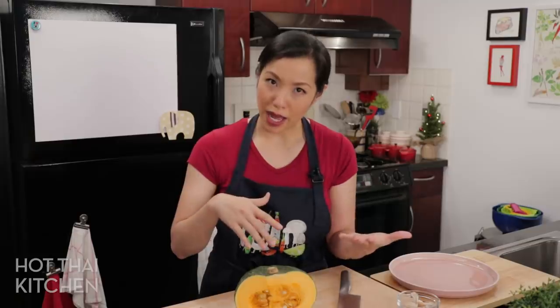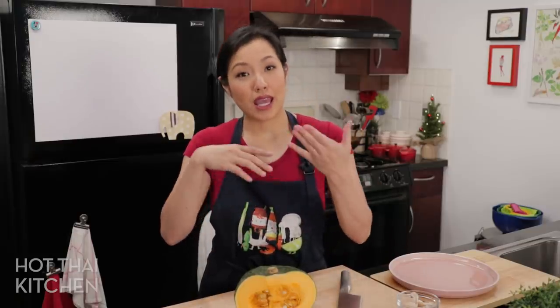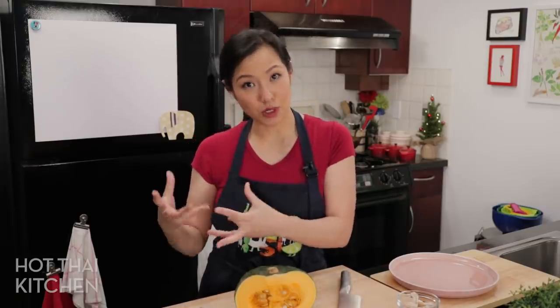I do have a recipe for that and I'll link to it below. But I thought instead of doing a stir fry, why not do it as roasted vegetables, keeping some of that same flavor that I love so much. I tried it and it turned out super, super well. Let's get started.